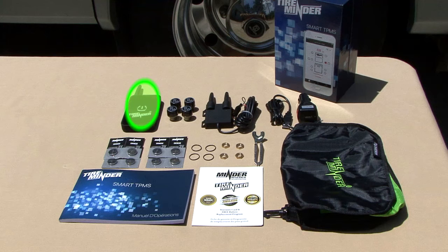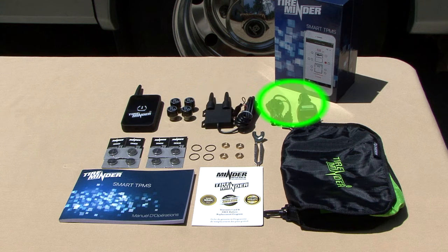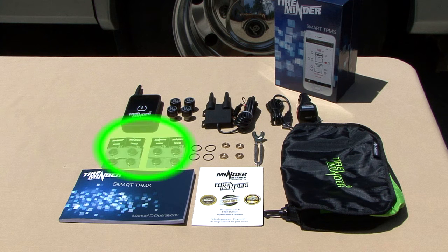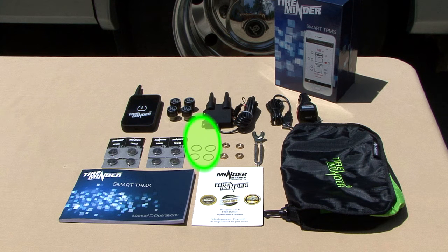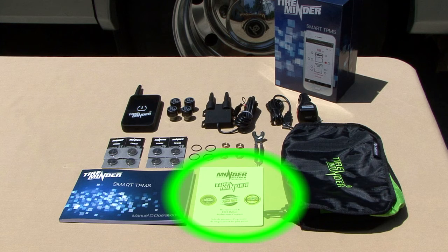In the box: 1 TireMinder Bluetooth adapter, 4 or 6 TireMinder transmitters, 1 Rhino signal booster, 1 micro USB cable and DC adapter, 8 or 12 CR1632 batteries, 4 or 6 O-rings, 4 or 6 locking nuts, 1 locking wrench with valve core tool, 1 carry-all pouch, 1 TireMinder Smart TPMS manual, and 1 warranty card.